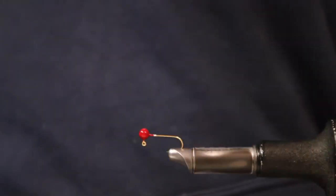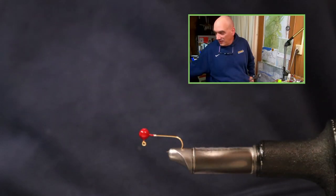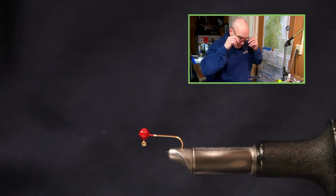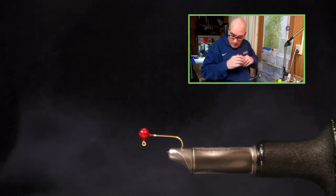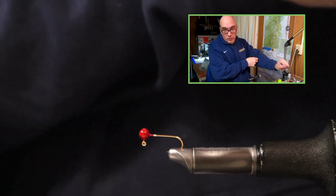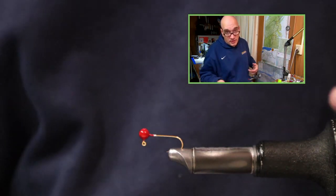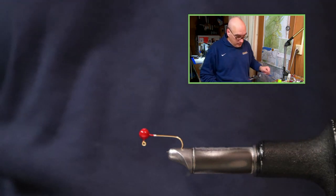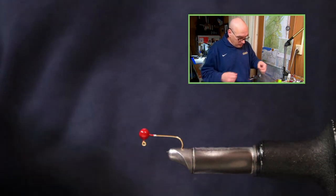Let's switch our screens. In the vise I have a 1/32nd ball head jig.